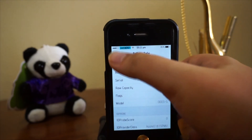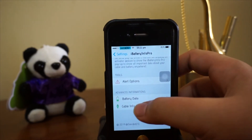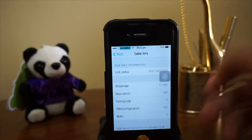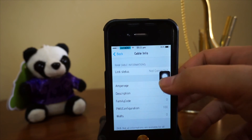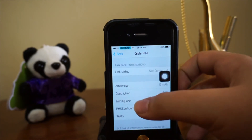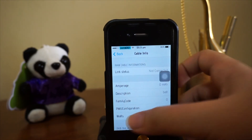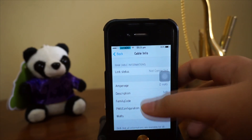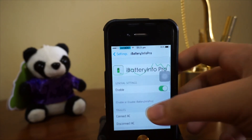This tweak only costs you 99 cents, you really got nothing to lose. Cable information — right now I have nothing linked to my device, but you've got the amperage, description, family code, and you can actually see how fast you're charging your device.